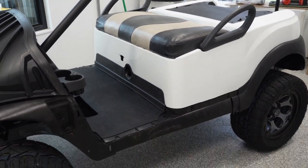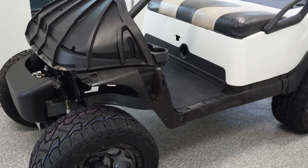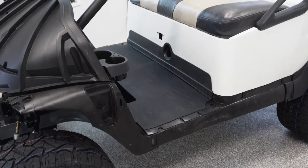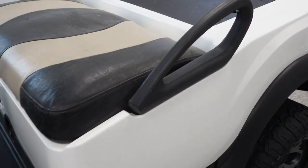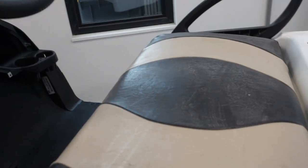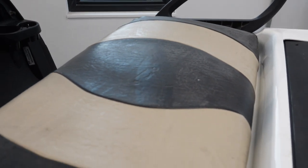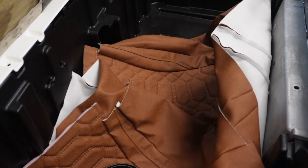I thought I'd give you a quick look. Not much has changed since the last episode — I try to keep you all informed on every step of the way. Just kind of temporarily reassembled everything so I could clean up some garage space. That's not the seat we're using, it's just sitting on there. If you're following me on Facebook, you would have seen I picked up some seat covers.